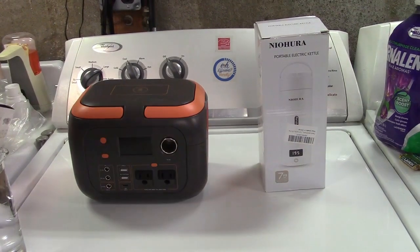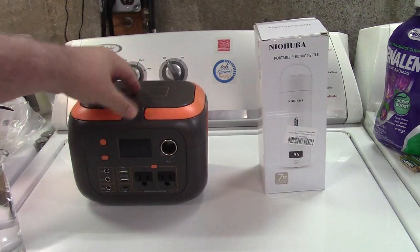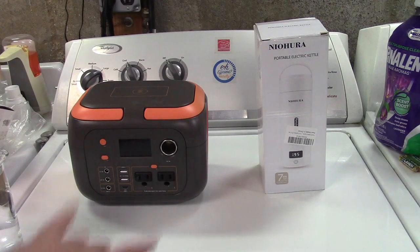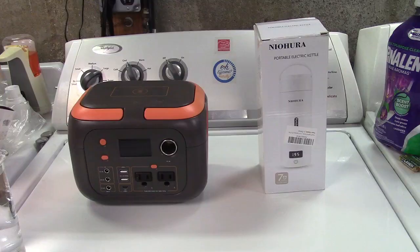Today we're going to do a head-to-head between the Sinku 300 watt power station and this Neo Hura portable electric kettle. I've done reviews on both of these. Let me show you some clips from those reviews here.